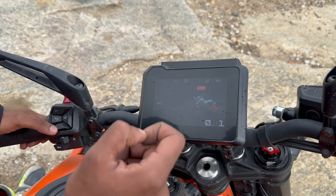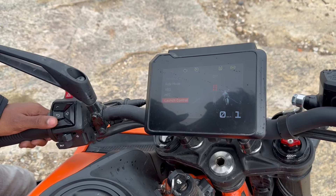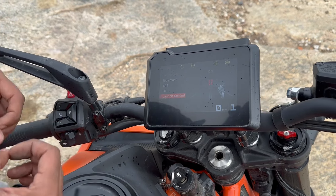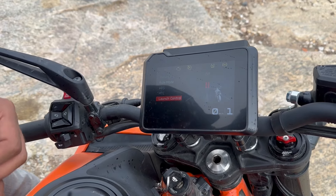You also get cornering ABS in this machine. For the adrenaline junkies who want to use their machine on the track and hit frequent track days, you have a perfect traction machine here — you get launch control which gets enabled when you select the track map.